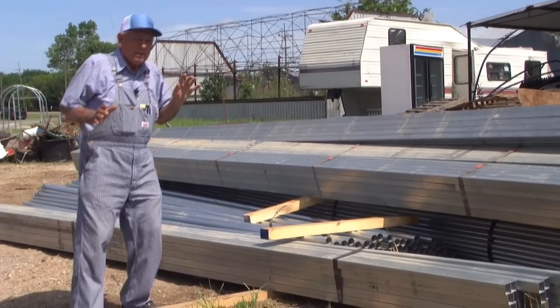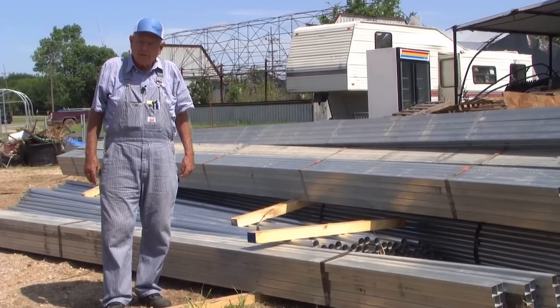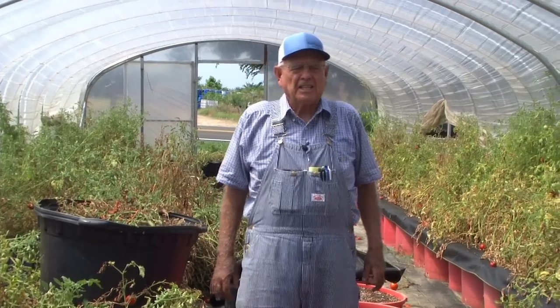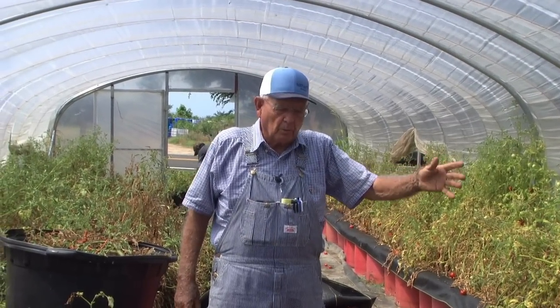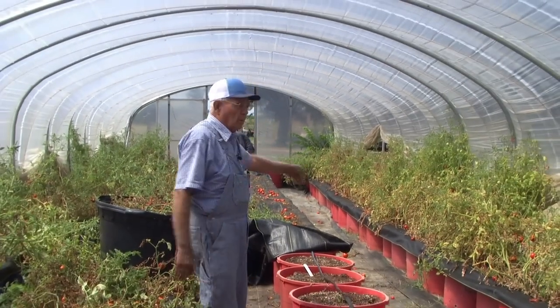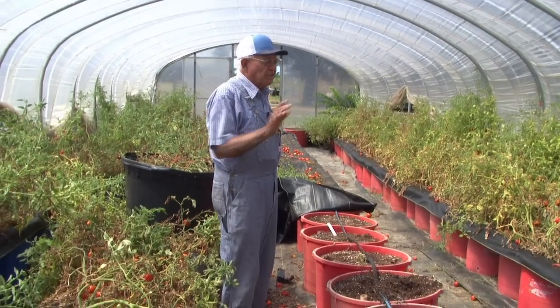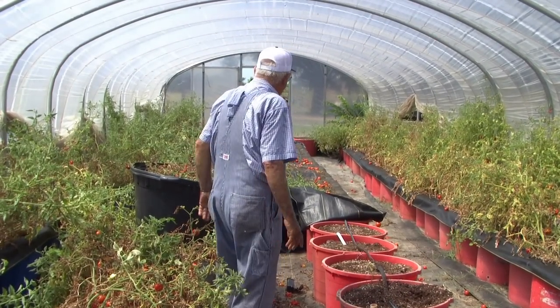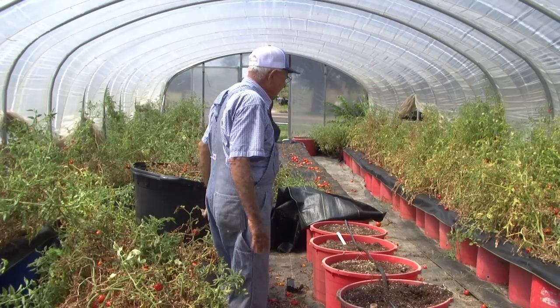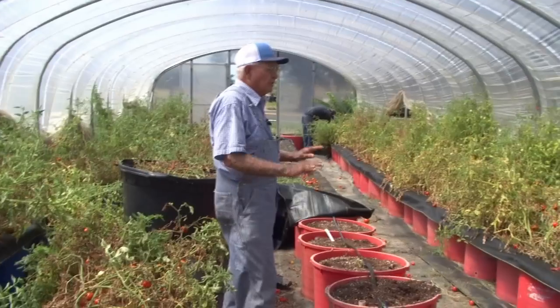We're just trying to encourage you to step in and get one of these high tunnels spoken for — see if we can get it to you before fall and give you a place to garden this winter. We've shown you the 12x24, the 14x20, and the 8x12. Now we're in a 16x48 — 48 feet long. This is what we call a half a house, since our standard commercial houses are 96 feet long. This 16x48 makes a nice house and holds about 100 buckets. You can grow lots of tomatoes, okra, green beans, pinto beans, black-eyed peas — just on and on.